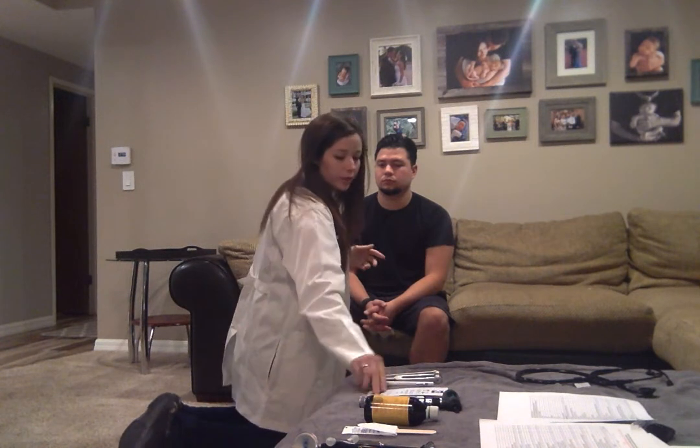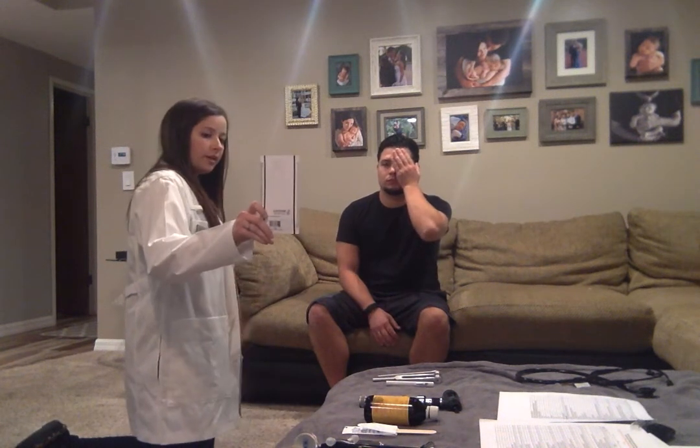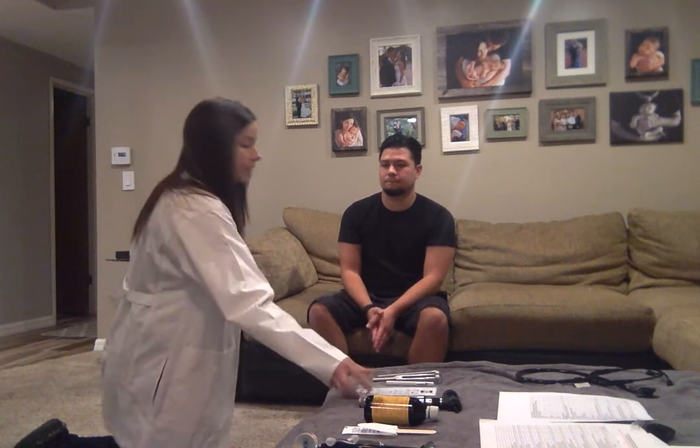We're also going to be testing your vision. I'm going to have you cover one eye and read the smallest line you can. E-P-T-Z-O. Can you cover the other eye and read it backwards? O-Z-T-P-E. So you have 20/30 vision. Do you wear glasses normally? Yeah. This visual acuity test assesses the optic nerve.